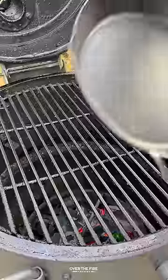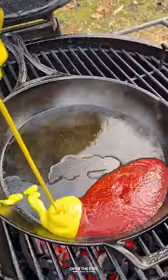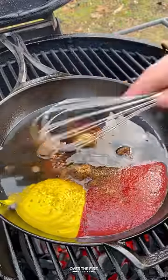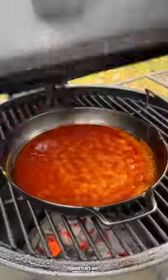I'm preheating my grill to about 350 for direct cooking. I'm going to add a cast iron skillet and let some bourbon simmer first, then add some ketchup, mustard, maple syrup, brown sugar, and white vinegar to simmer until thickened to make that maple bourbon barbecue sauce.